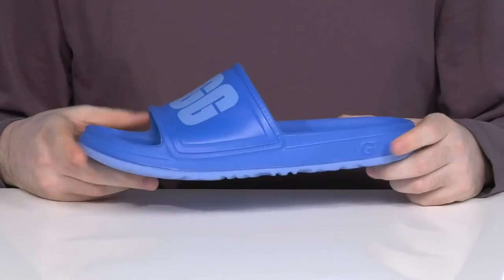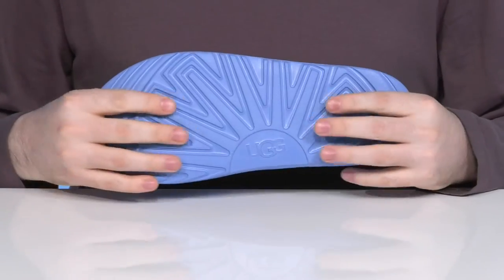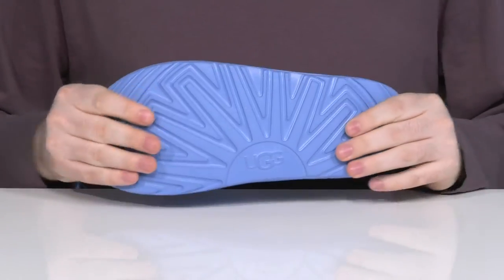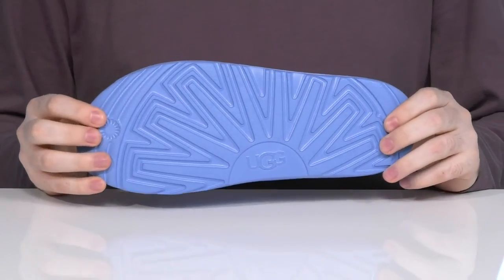With a contoured cup shape to hug the back of your foot as well as the toe for extra security. Underneath, the flexible EVA outsole offers lots of grip with plenty of reliability, using different tread styles perfect for sandy beach days.